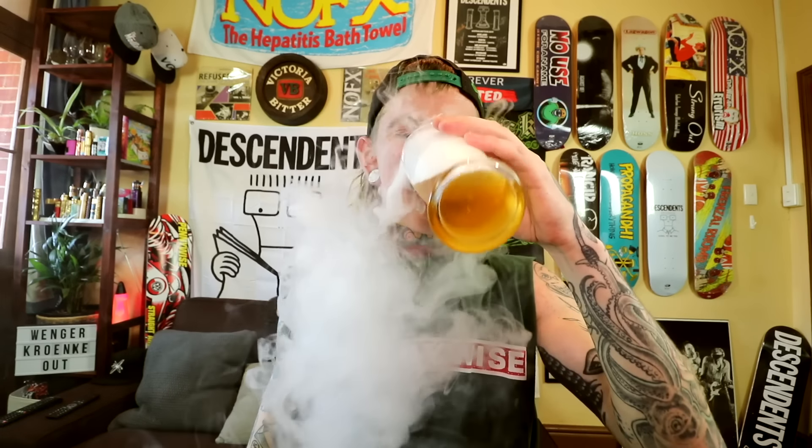Somewhat makes it better - there's at least some flavour now. Yeah, I think I'd give that draft a miss, guys. Let's move on to the up and bloody close.